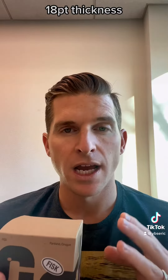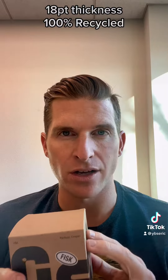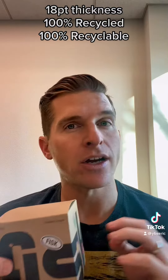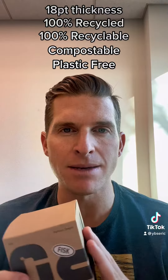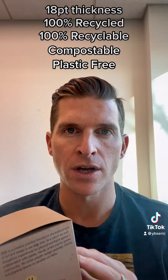Just some information about the board itself. It is an 18-point paperboard. It is 100% recycled, 100% recyclable, and compostable. It is plastic-free, so it is the most eco-friendly paperboard that we offer. We also now offer a white craft paperboard that I will show you in another video, but right now I want to talk about our Brown Craft paperboard.